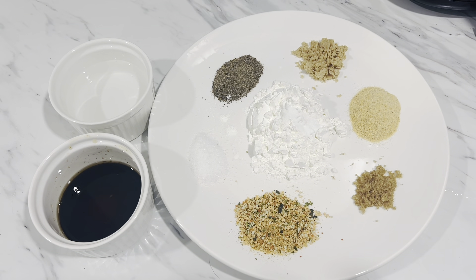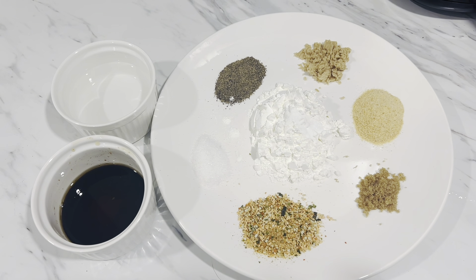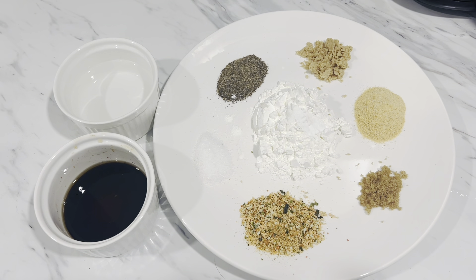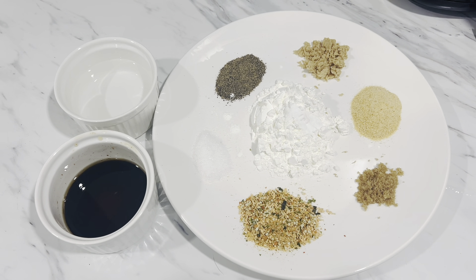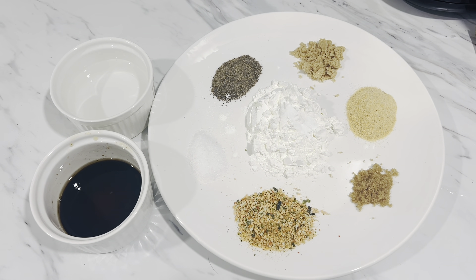For the seasonings, we need salt, pepper, sugar, garlic powder, baking soda, and furikake — that one is optional. If you want additional flavor, also add soy sauce, oyster sauce, sesame oil, vinegar, and water. The exact measurements are in the description box.